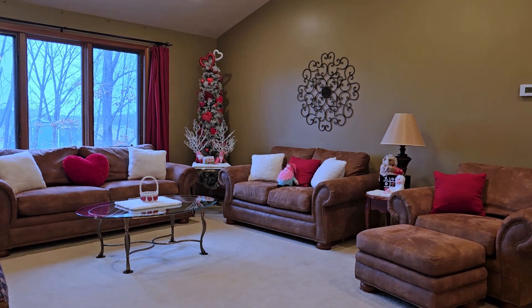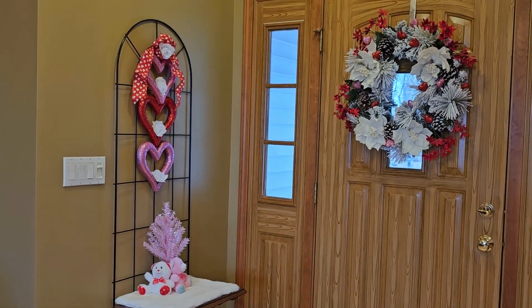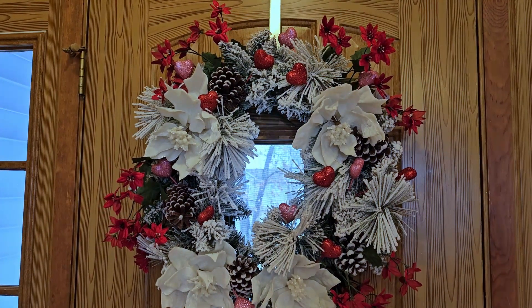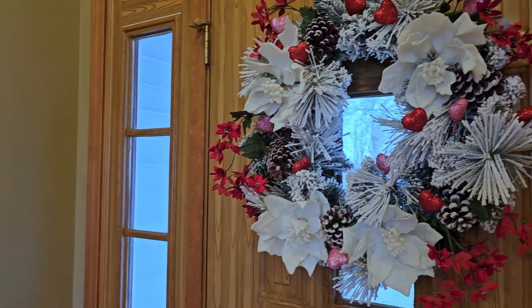To begin with, here's just a quick overview of my living room. Let me take you in right here to the front door. I started with the same wreath that I bought at Christmas time from Walmart and I took out all the large red poinsettias and added in a bunch of heart picks from Dollar Tree.